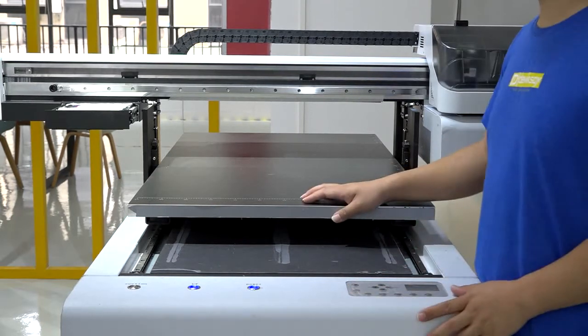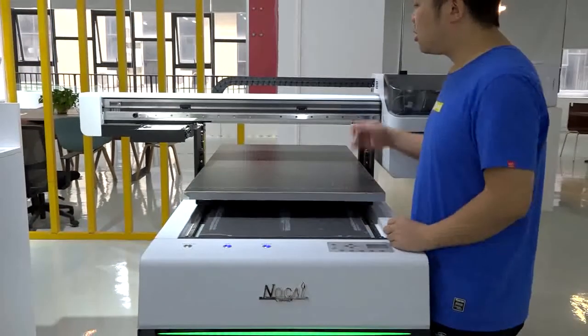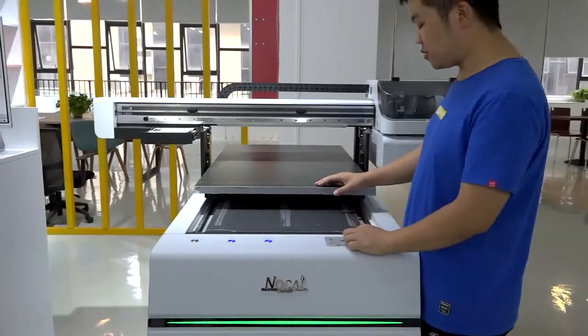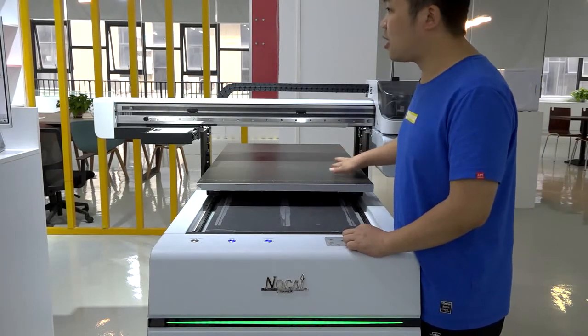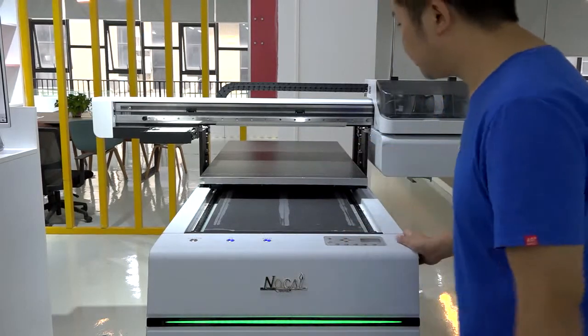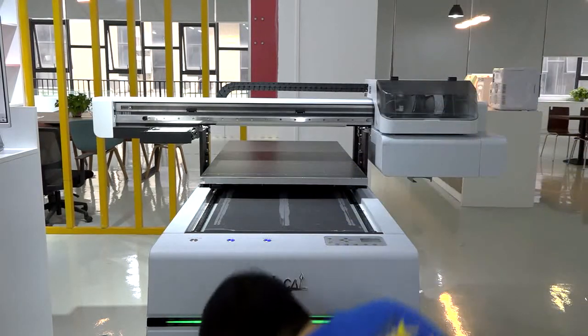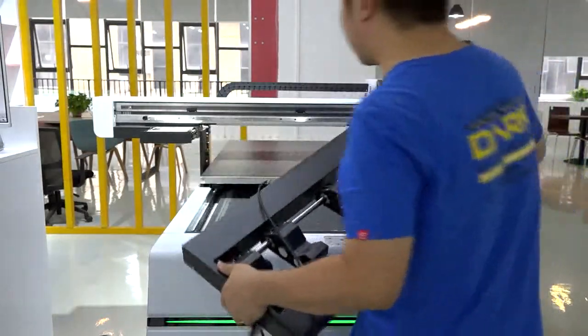As for the table position, it doesn't matter exactly where it is, but for easy understanding let me put it a little bit back. Then let me show you how to use it. This is the new object.